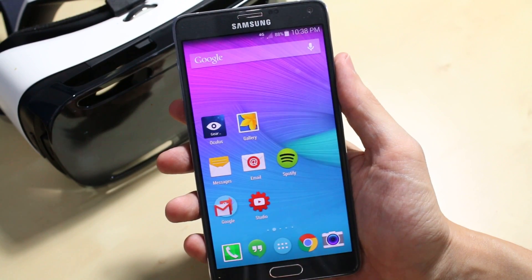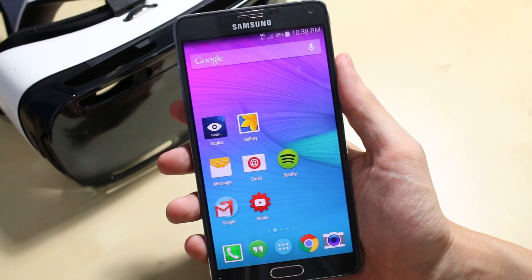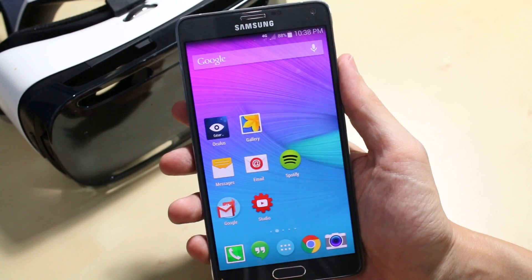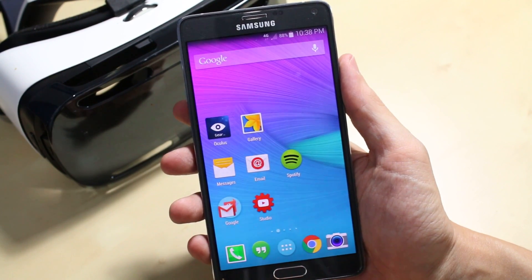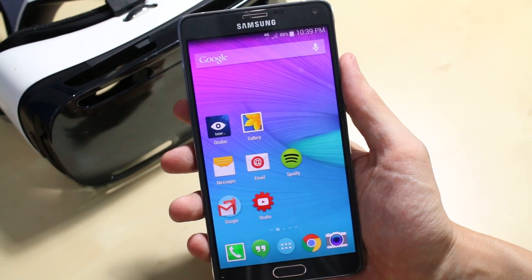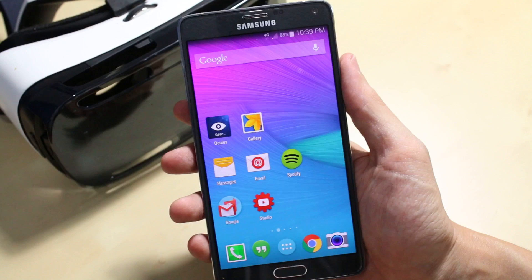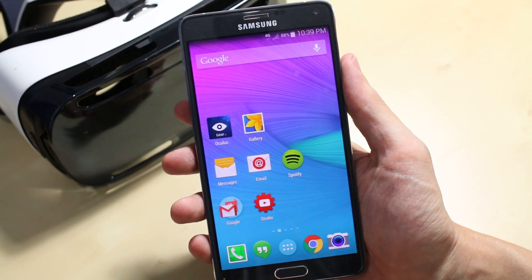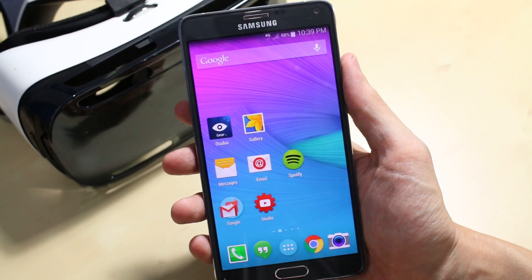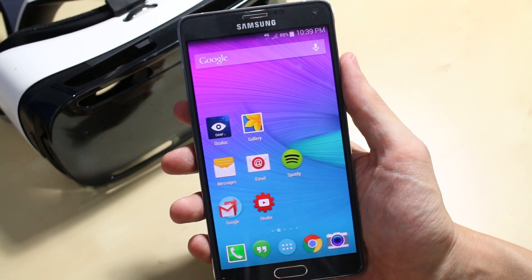Hey there, it's Richie D here. A lot of Note 4s are now being upgraded to the latest Android 4.4.4 version in preparation for the ability to load the Oculus Home app and use it in conjunction with the new Gear VR. So we're going to take a look at the Oculus Home app and take a bit of a walkthrough to see what it's all about. Let's do it.